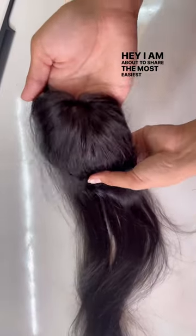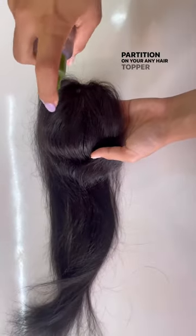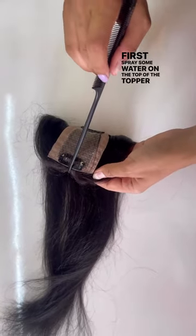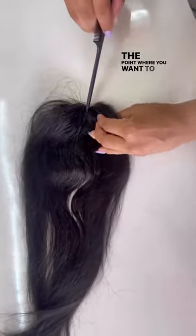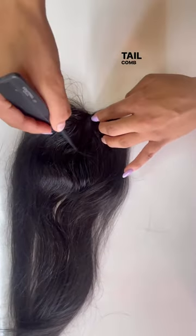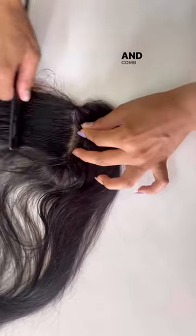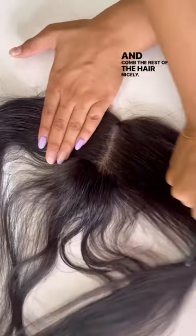I'm about to share the easiest way to make the partition on your hair topper which is backcombed. First, spray some water on the top of the topper, then check the point where you want to start the partition using a tail comb or a finger. Make a partition just like you make on your own hair and comb the rest of the hair nicely.